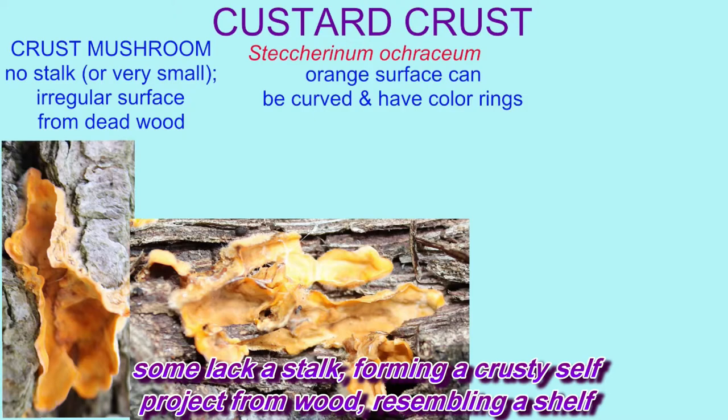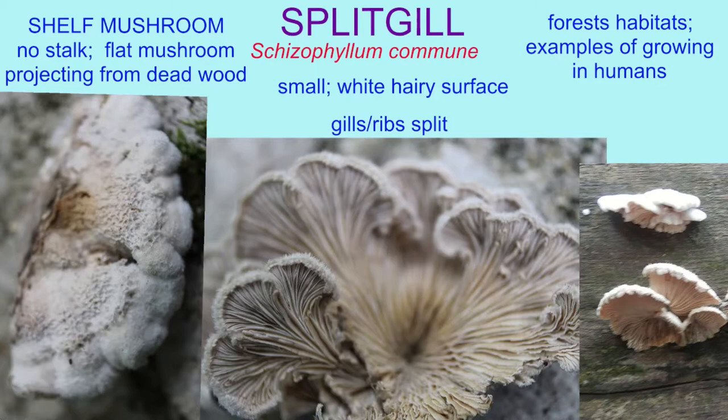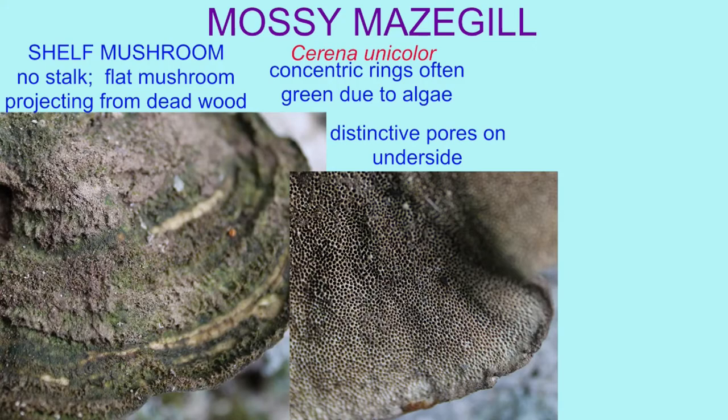Some lack a stalk, forming a crusty shelf, projecting from wood, resembling a shelf. Here's a fungus, there's a fungus, another fungus, everywhere among us.